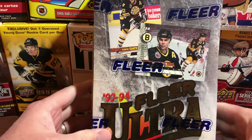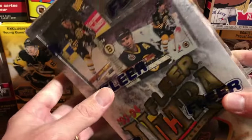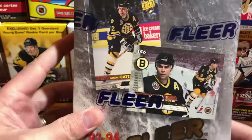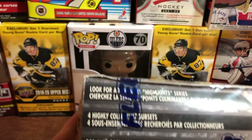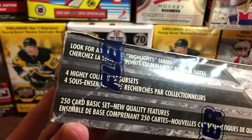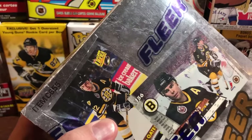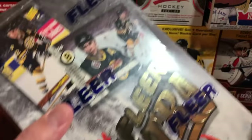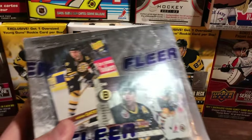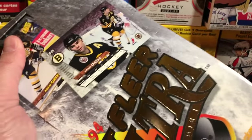Good day folks and welcome to Beginner Breaks. On today's break we've got ourselves a box of 93-94 Fleer Ultra hobby and I don't know anything about this product. It looks for Adam Oates highlight series, highly collectible subsets, a 250-card basic set with new quality features, 36 packs in a box. I think there are a couple of decent Gretzky cards in this series that have some value.